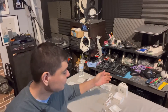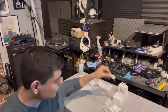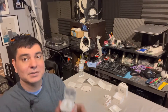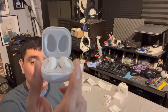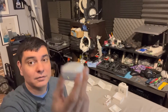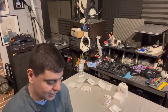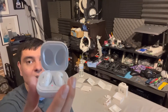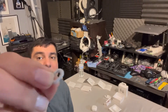In the box you're going to get a USB Type-C charger, a quick-start manual, the earbuds themselves in a charging case, and some silicone tips. The case looks really cool and the fitment is nice. There's a green light on the front and a charging light on the inside to show you they're charging.